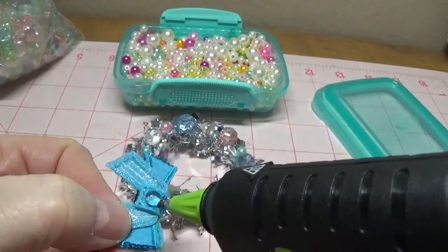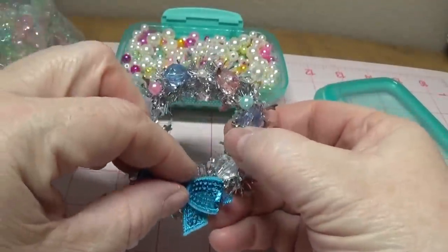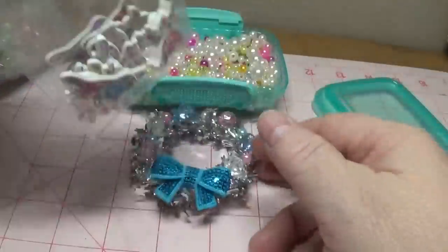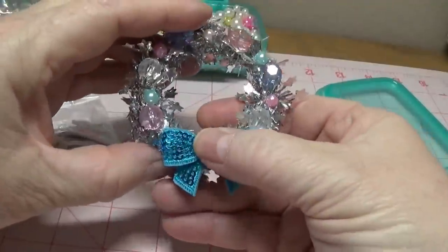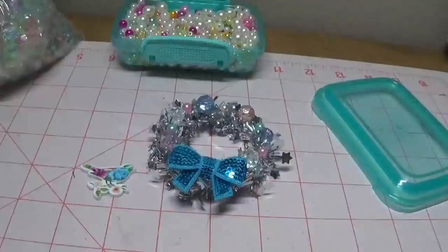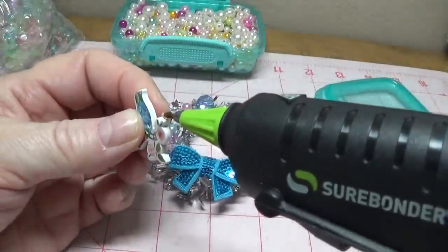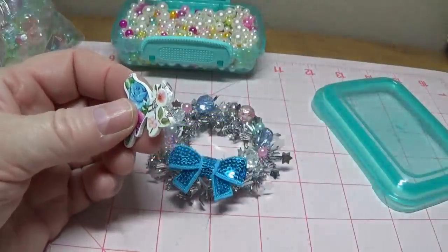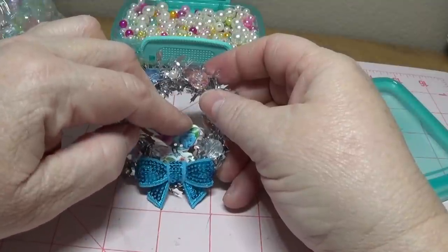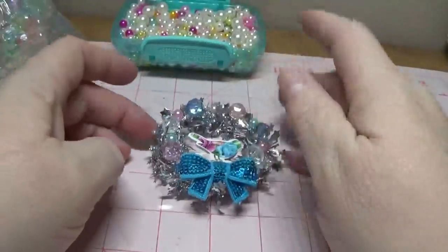Let me put some hot glue on the back of the bow and turn it around and put it right here at the bottom. I think that turned out cute. Now for one of my little birds — let me make sure this is even here. Little birds are so cute. She has other really cute buttons as well — wooden buttons with prints on them. I'm going to use my detail hot glue gun and set it right here. Isn't that cute?